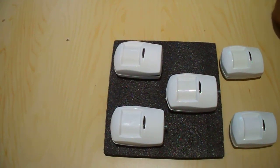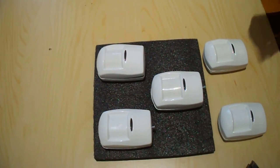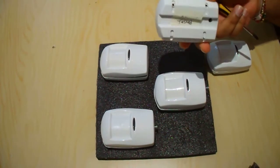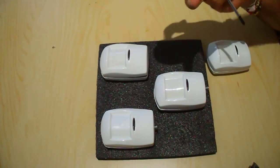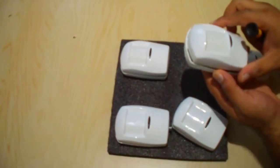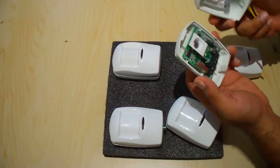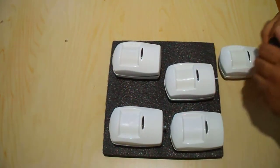Hi guys, this is just a quick video to show how you can clean up some old PIRs if they've had paint all over them and restore them like new again. As you can see, we've been cleaning them — they just had a bit on the back, but the main part is the front — and they've come out pretty good.